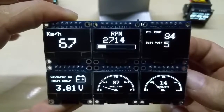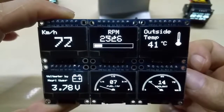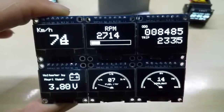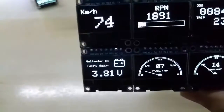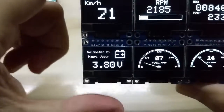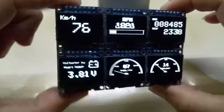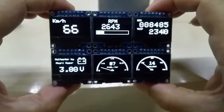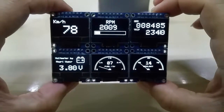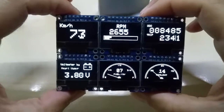You also have oil temperature and battery voltage — obviously not correct right now since it's not connected. There's an outside temperature gauge, a trip screen, a voltmeter application, fuel gauge, and coolant temperature. This will all go in a case with proper wiring; this is not the final setup.